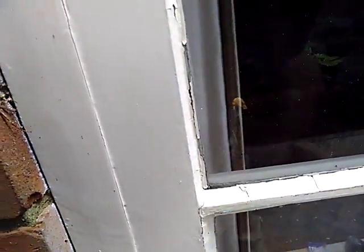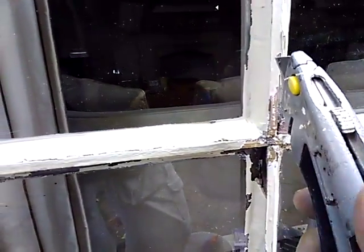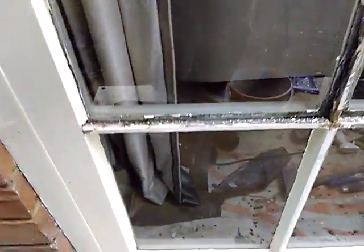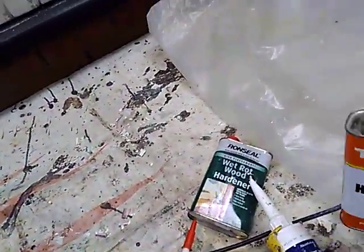The first thing I usually do is go around and get all the loose stuff off that I can. These joints seem to be a bit of a problem down here — there's some more. I just take my Stanley knife and get that out of there, whatever you want to use. Now this is a bit rotten so I'm going to be treating it. There's some more to come off over here — and we've got some rot down there.